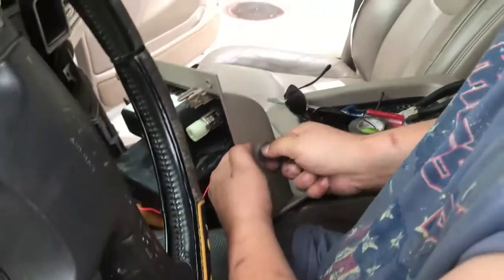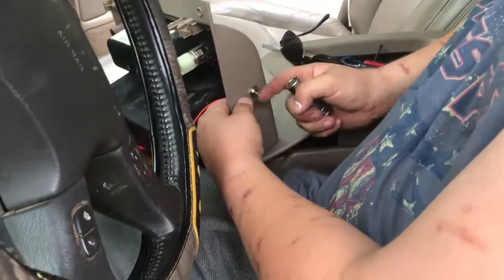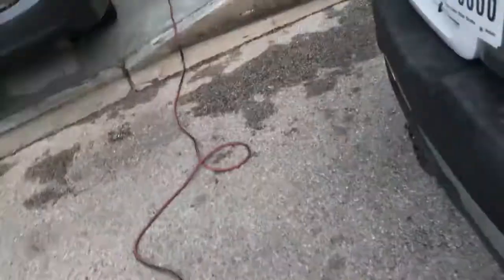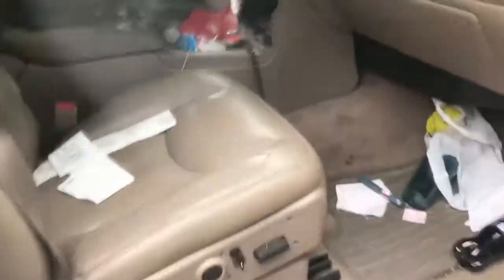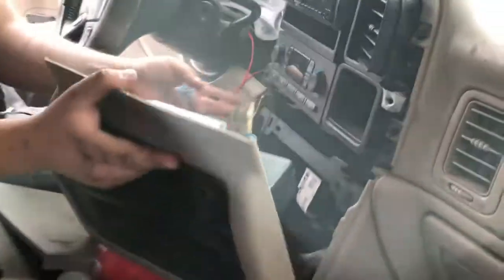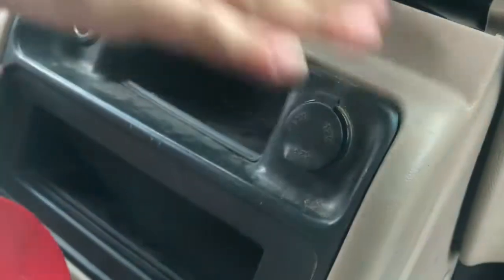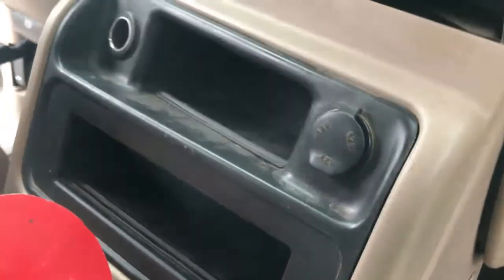All right, hold on, wait - let me go around the other side for final assembly. That's plugging back in the lighter. All right, if y'all hear a clip you're good. If you're not good then you broke something. There's a difference between a clip and a snap.